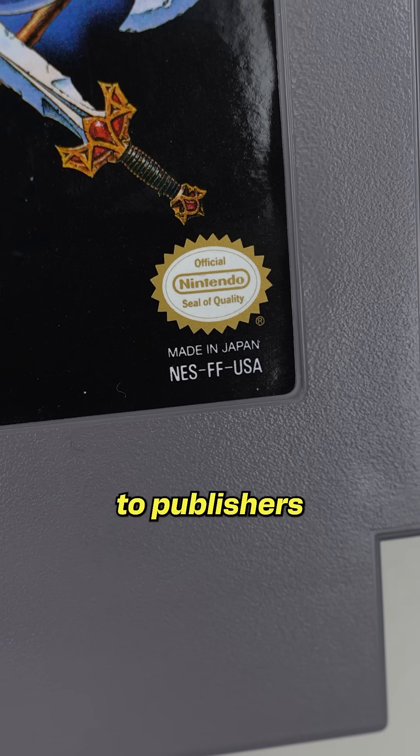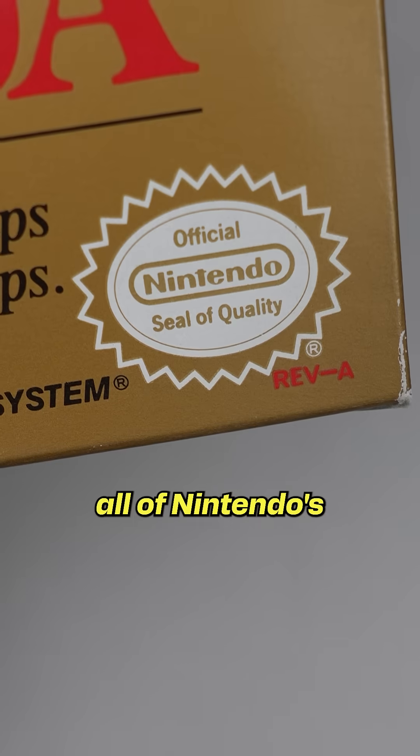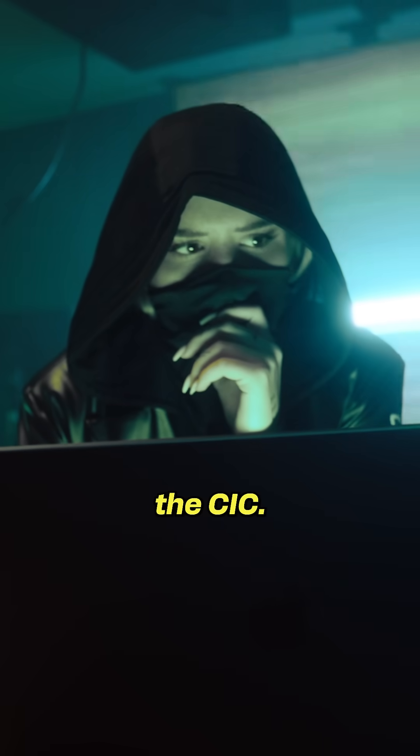Nintendo would only give the chip to publishers who bought a license, meaning you couldn't make games unless you followed all of Nintendo's rules or bypassed the CIC.